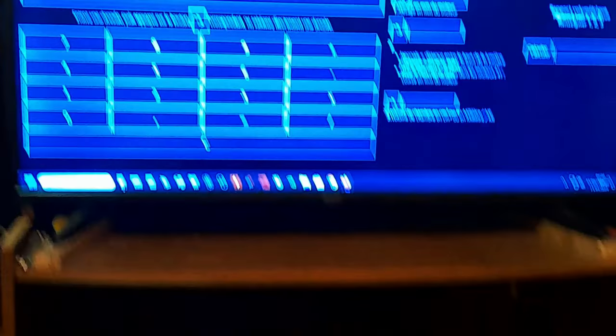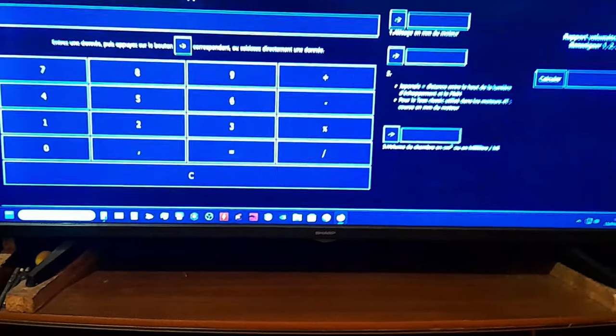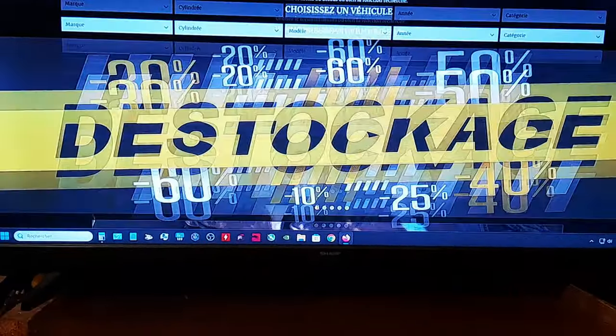Je vais vous montrer comment faire pour calculer selon deux méthodes. Je vais déjà vous montrer la plus simple, qui se passe sur le site de chez RRD Préparation. Quand vous allez sur le site, lien que je vous mettrai en description, vous allez en bas.